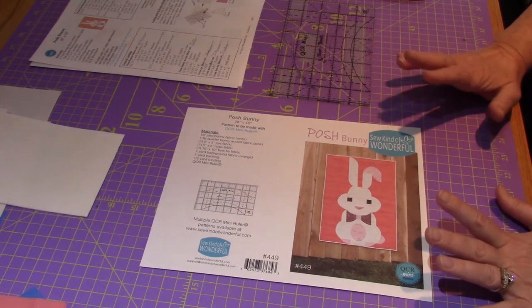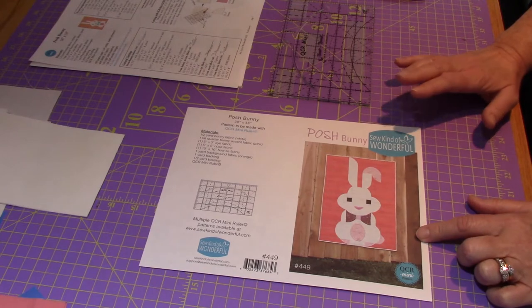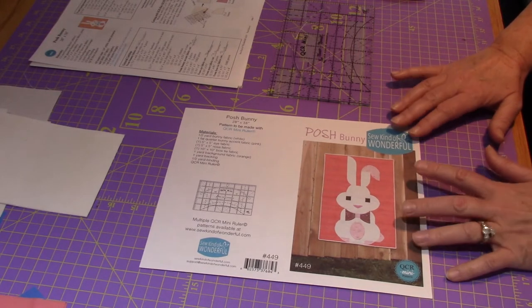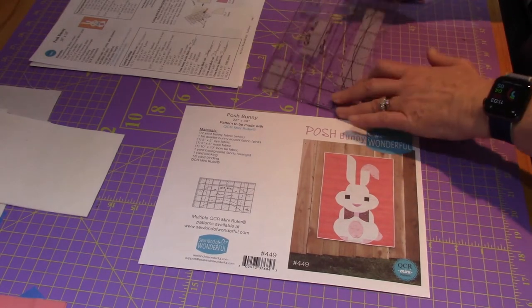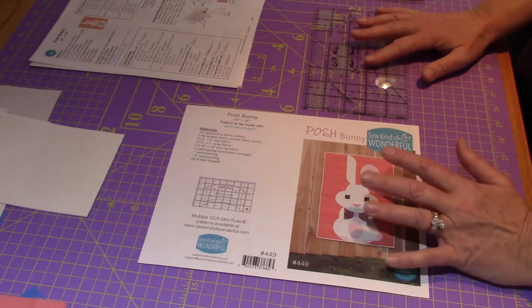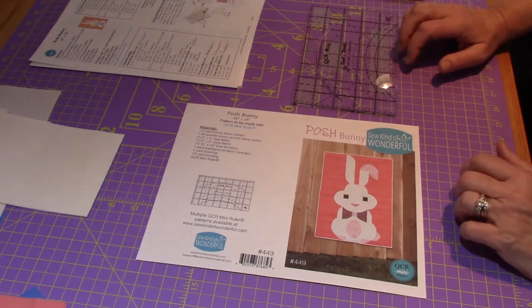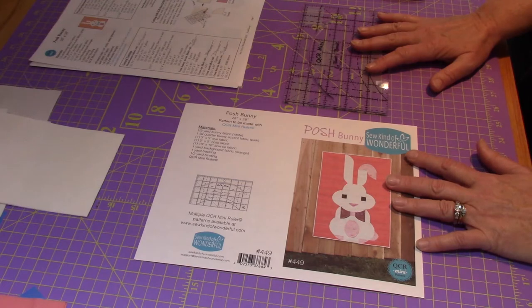Today we're going to work on the Posh Bunny. Kind of Wonderful came out with this beautiful cute little bunny just in time for Easter, and I thought it would be really fun to make a video so that all of you could see how I use the mini ruler and how easy it is to sew curves. Some of you have taken my classes with the Santa and other classes, so this will just be another lesson for you to follow along with.